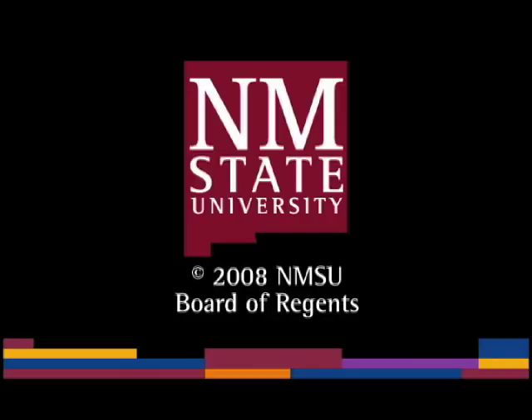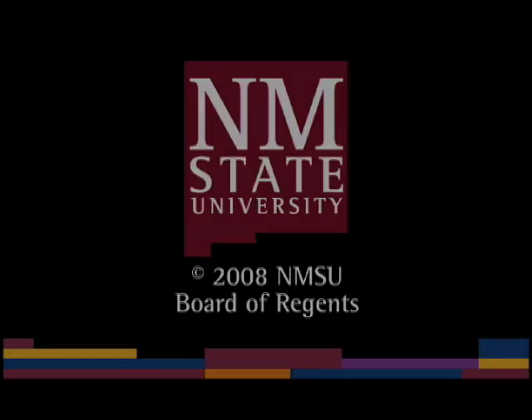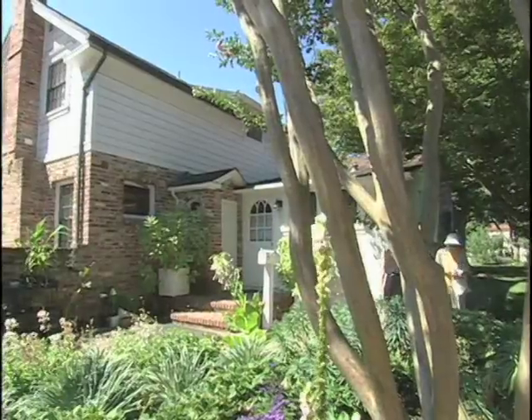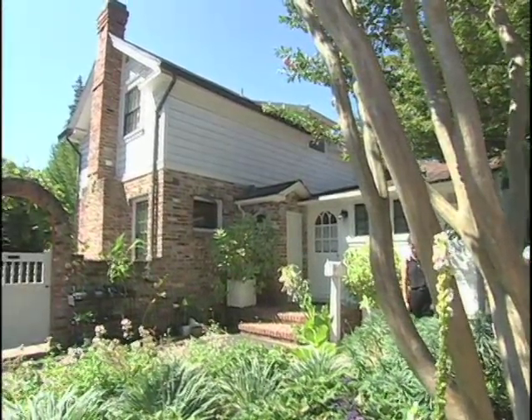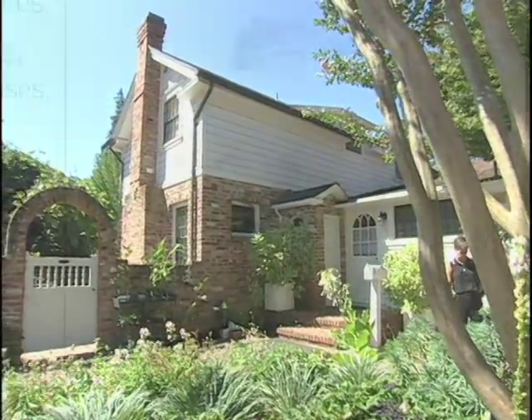The following is a production of New Mexico State University. We're in Santa Rosa, California, at the home and gardens of my childhood hero, Luther Burbank.